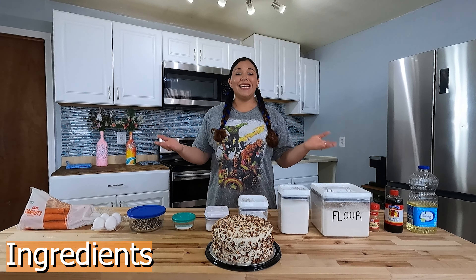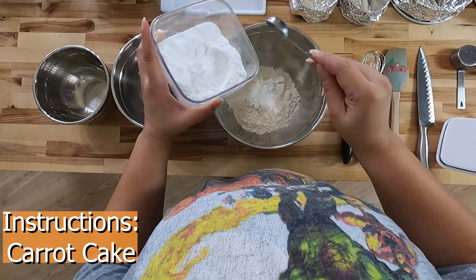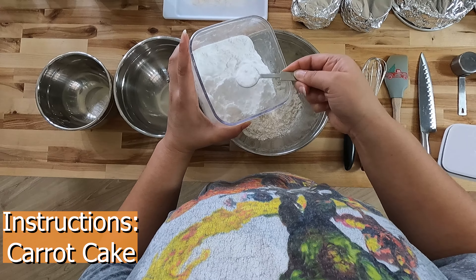Now let's get started. To start, preheat your oven to 350 degrees Fahrenheit. In a large bowl, measure out your dry ingredients — two cups of all-purpose flour. I have tried cake flour with this recipe but I did not like how the cake came out that time around.